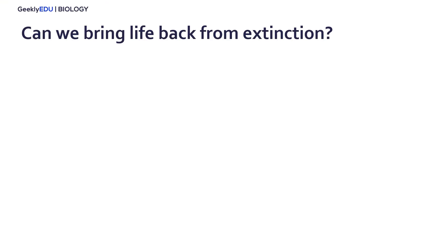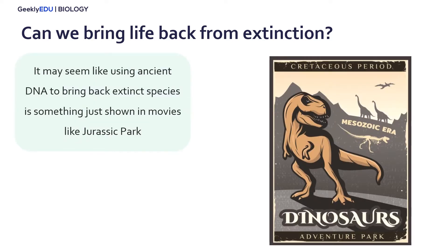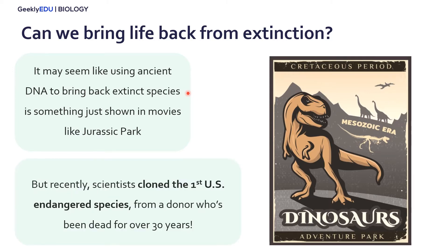So can we bring life back from extinction? This is shown in popular movies such as Jurassic Park, where we take DNA from extinct species and clone them into existing individuals today. And this may seem like something only shown in movies, but recently scientists cloned the first endangered species within the United States from a donor organism who's been dead for over 30 years.